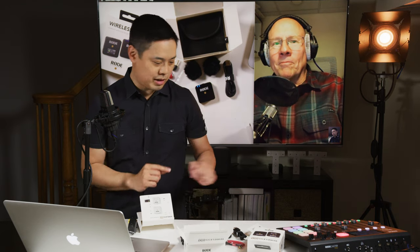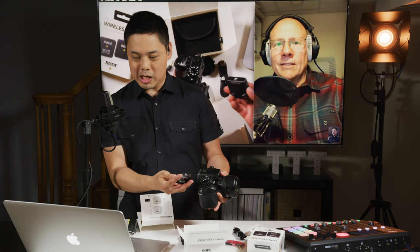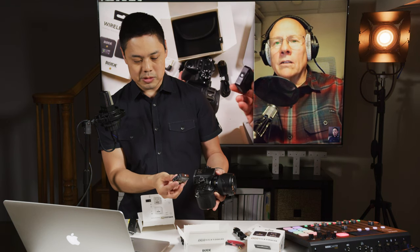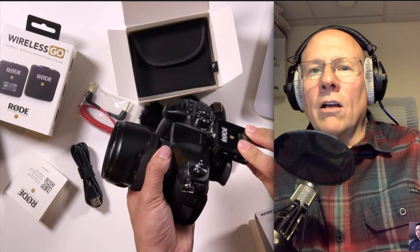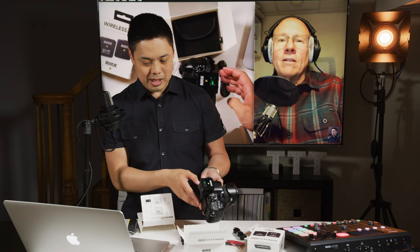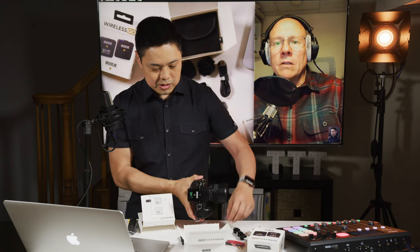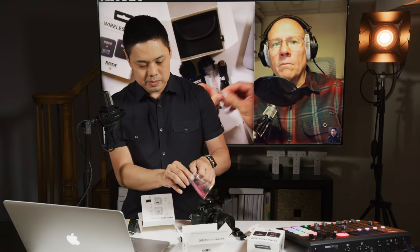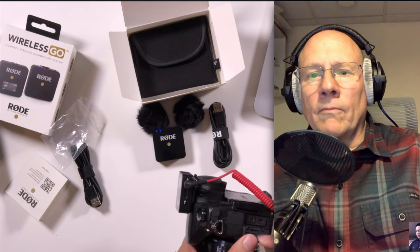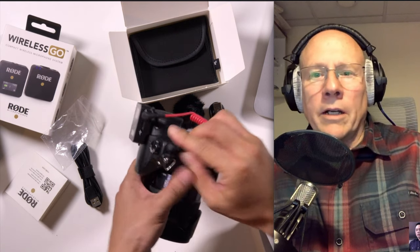Let me show you one more thing. I've got my Panasonic GH4 here. What I wanted to show you, Bob, is how this clip — you could clip it onto your belt or your pocket. But you could also use it because it's the same size as the hot shoe, so you could just slide that in there. That is so cool. This is just a lot more compact. The level meter is right there — you can see it. And then you just take this red cable that they gave you and plug it right into the camera, into the mic input on the side of the GH4, and you're all set. Rock and roll.